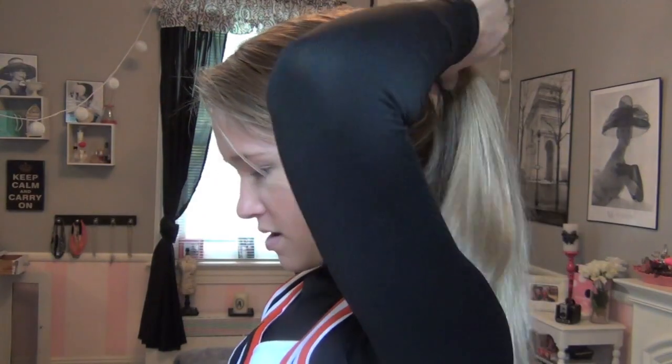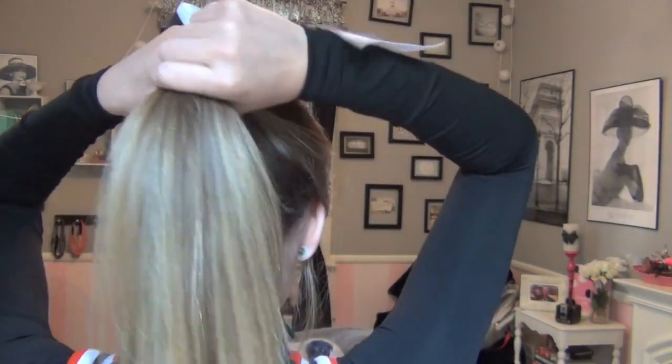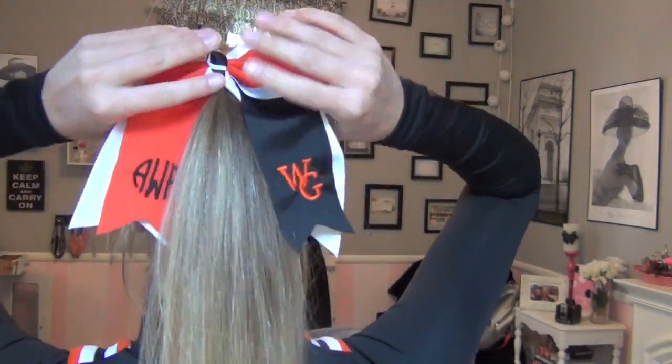And I kind of pull it out a little bit because, as you can see, there's like a bump forming back there and that's not good. And then I just kind of make it a little higher, just so it adds a little more volume. And then I pull out my baby hairs around my face. And then I just take my bow, and I like to put it in so that it's facing backwards — not where it's like up like this. Just my personal preference.